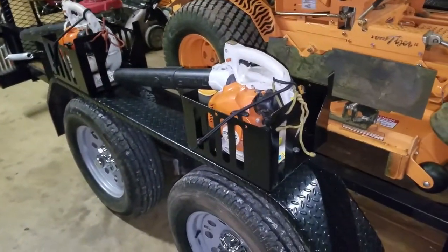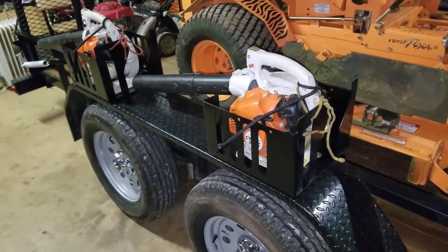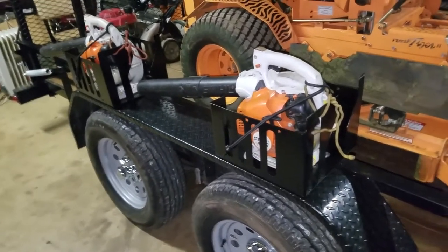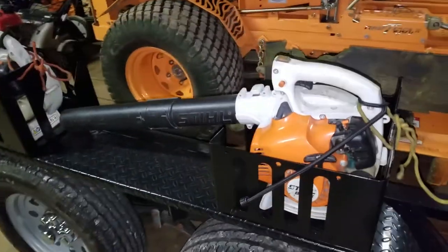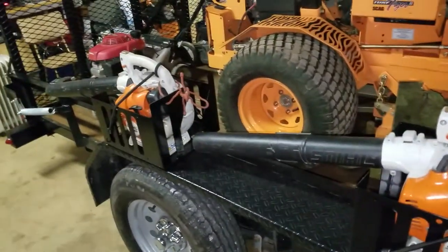Got these boxes again for the trailer — I copied Exterminator on those. If you go to his video, he's got details on how to get a deal on them on eBay. Paid 50 bucks shipped for both of them, which I thought was pretty fair. You can lock your handheld blowers down in them — I need to get some cables and locks still. Got them strapped in; those are our Stihl BG 55s.